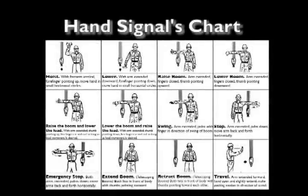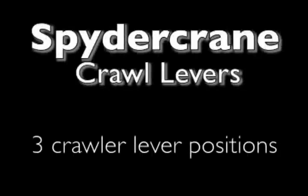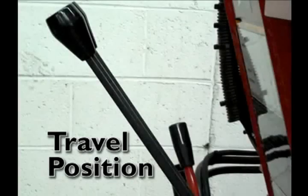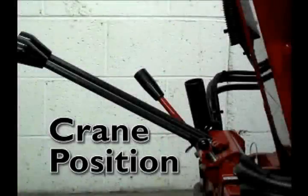Read and understand the hand signals chart prior to crane operation. Spider crane crawl levers: there are three crawler lever positions — stowage position, crane travel position, and crane operation position.